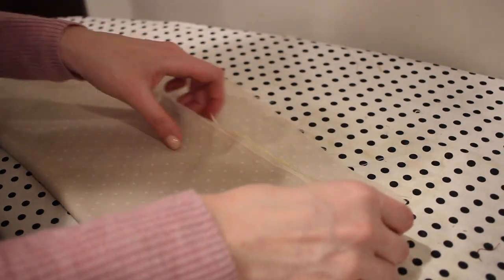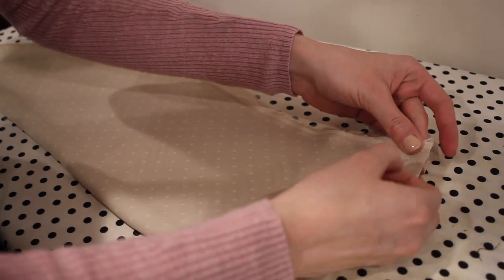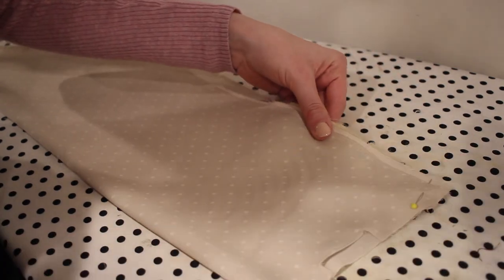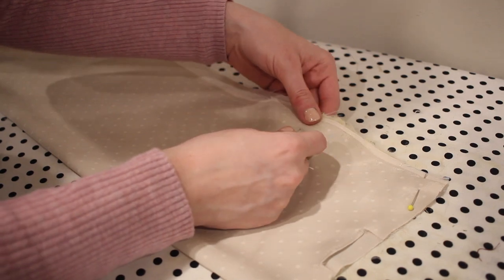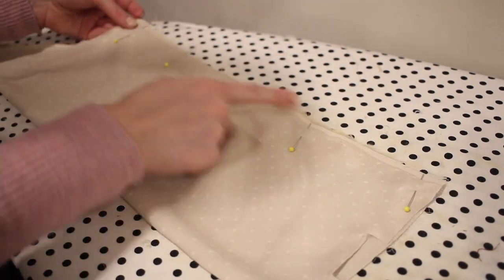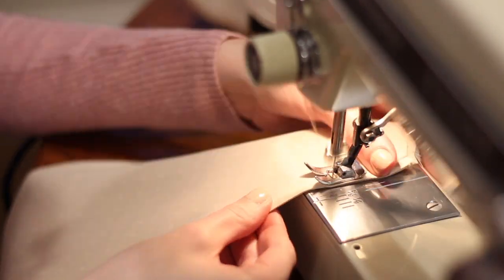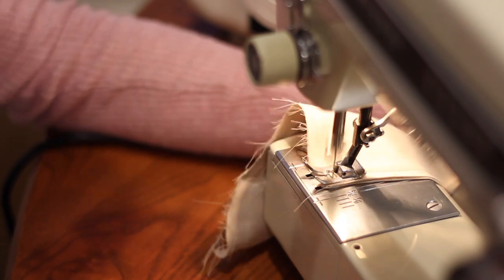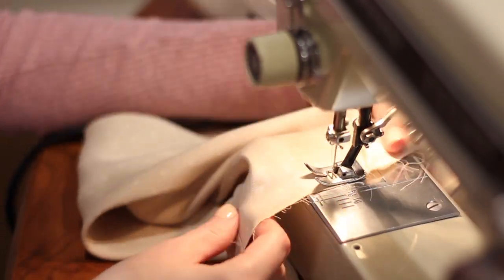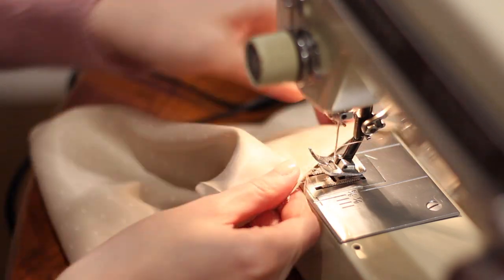Next I sew the sleeve side seams, once again using a French seam, pinning them together along the side of the sleeve. While at the sewing machine, I run two rows of gathering stitches along the bottom of the sleeve.